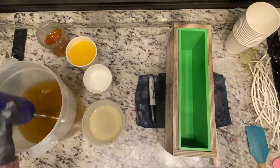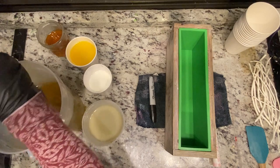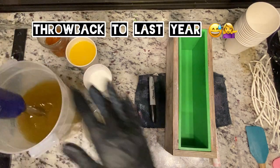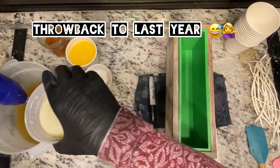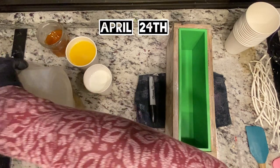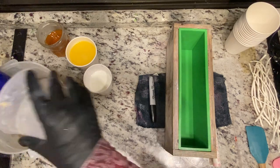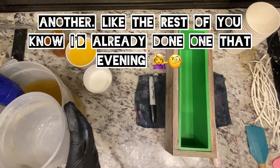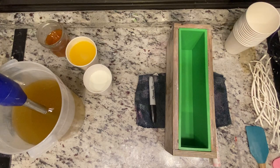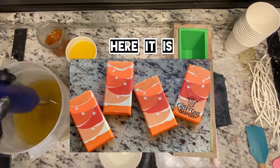Good evening everyone. Tonight I'm doing a remake throwback soap, probably releasing late April or early May. We're going to do another skinny shimmy. Hopefully I'm going to redeem myself a little bit — I tried to do this soap last year and it didn't really work for me because the fragrance oil kind of sped up on me, so hopefully I've learned my lesson.